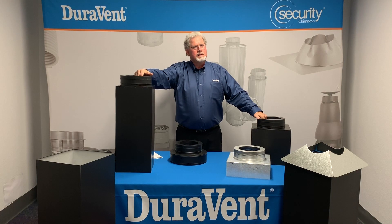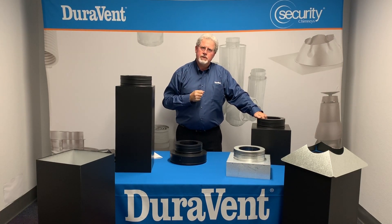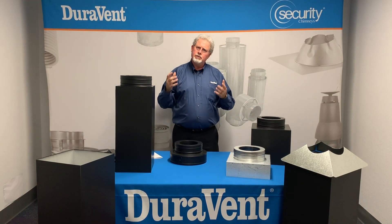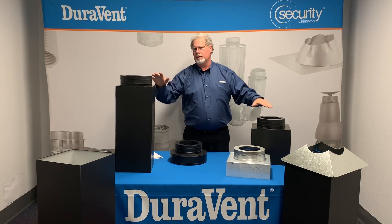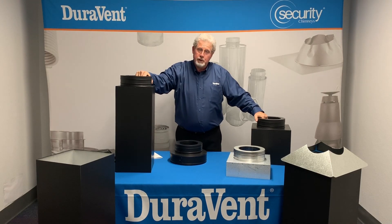Today we're going to talk about support boxes and how to choose the proper box for your application. DuraVent makes many boxes and each one has its own unique installations and applications, so we're going to go over them today so that you can understand how to pick the correct box for your installation.